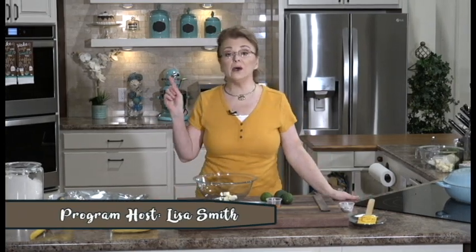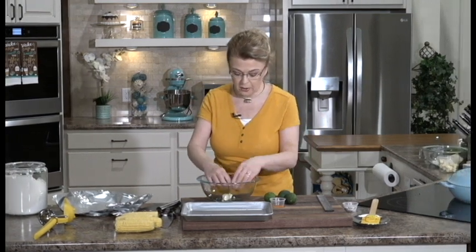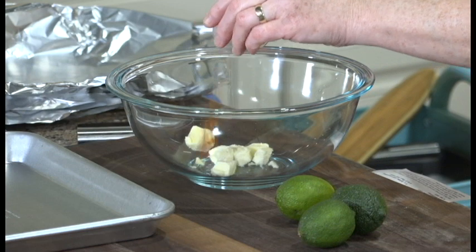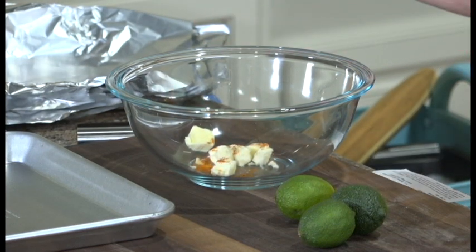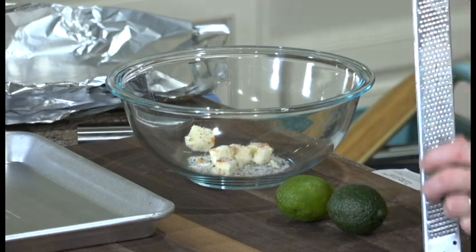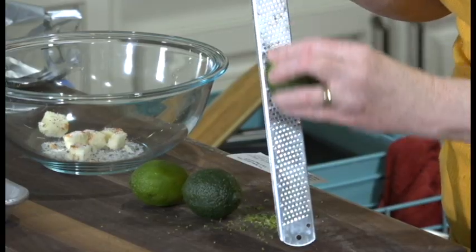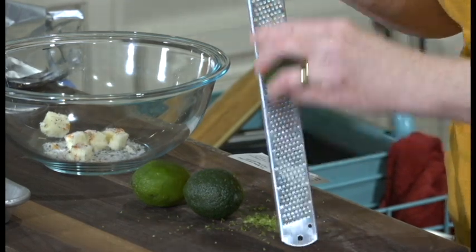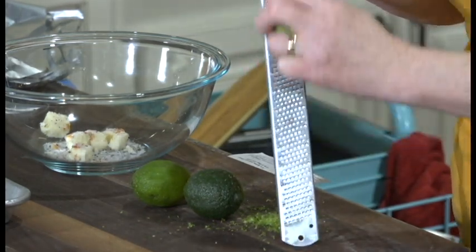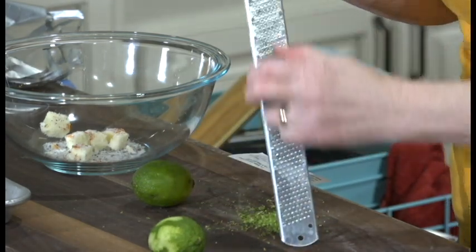Now our potatoes are roasting in the oven and our chili is simmering. We're going to make a quick and easy roasted corn on the cob that we're going to put in the oven. I have four ears of corn and some cubed up butter. I'm going to add a little bit of cayenne pepper for heat — if you don't want the heat you don't have to put it in — and a little salt and pepper to taste. I'm going to zest a couple of limes. These happen to be key limes because that's all my store had, so they're very small. If you get regular Persian limes you'll probably only need one, but I'm going to do two because these are small.